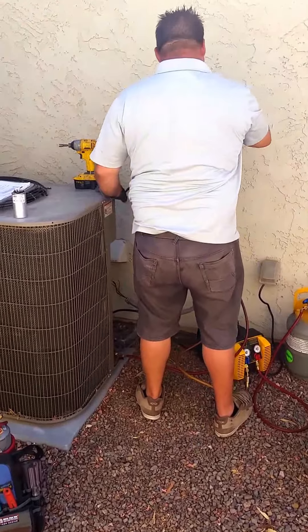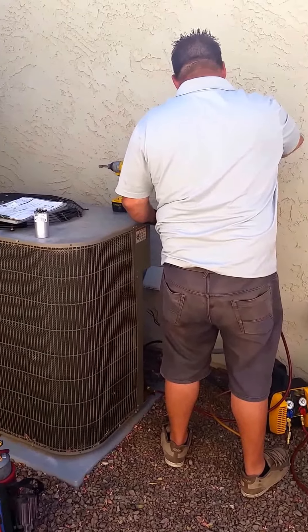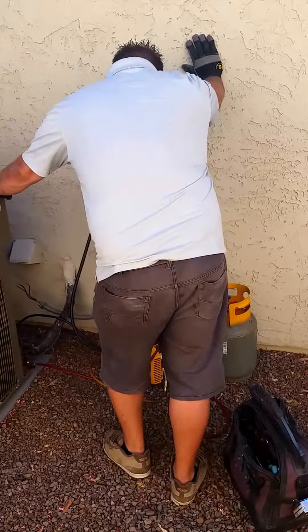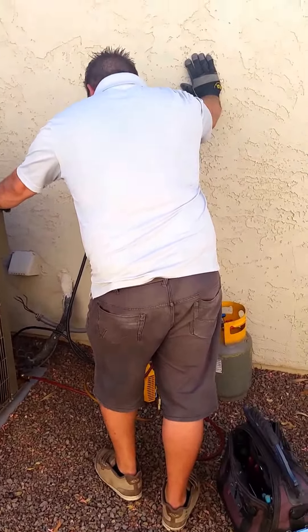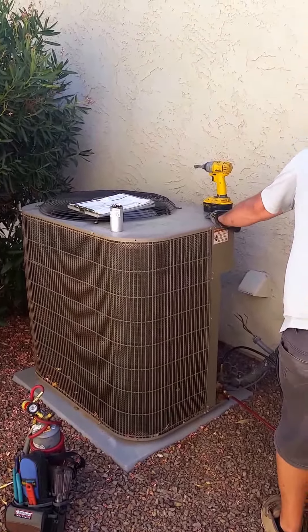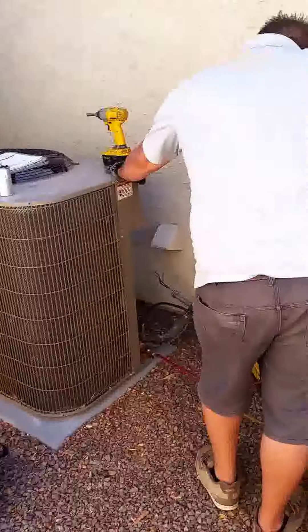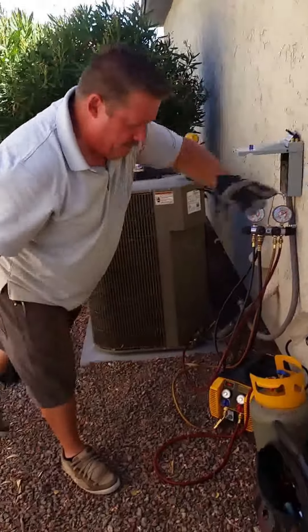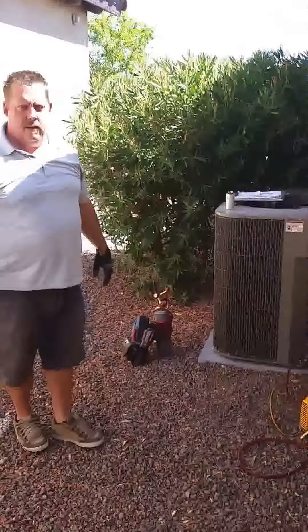He's still in the process of getting all the Freon out of the system — we're going to try to reuse as much as we can. It's about 110 degrees out here in Arizona right now, so it's important to have your air conditioner working.